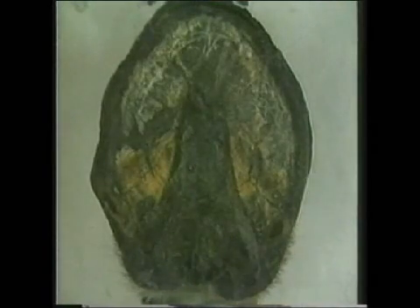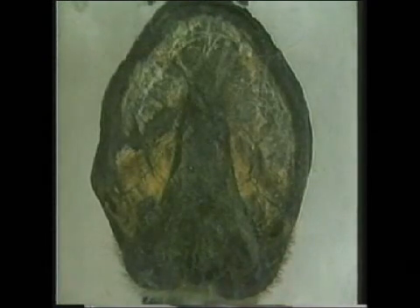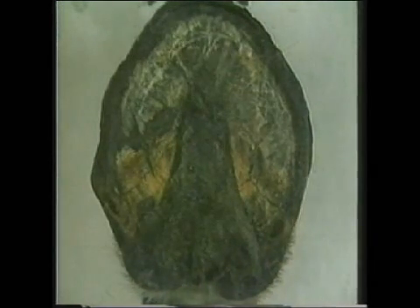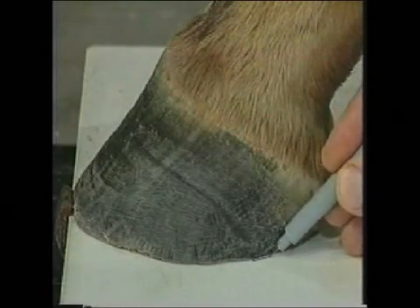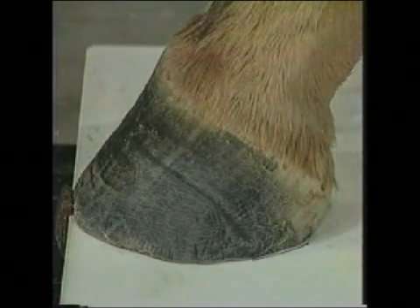From below we see that the foot is making ground contact at the heels and the toe. The frog makes contact when maximum force is being applied. By drawing a fine black line beside the heel, expansion and contraction of the heels can be demonstrated.